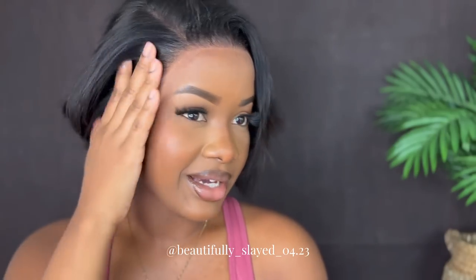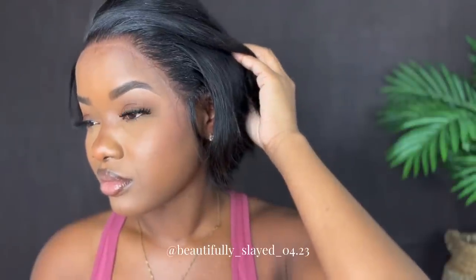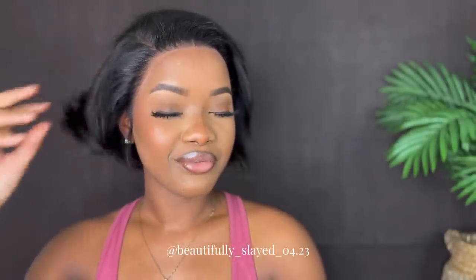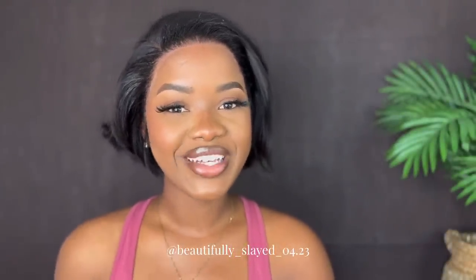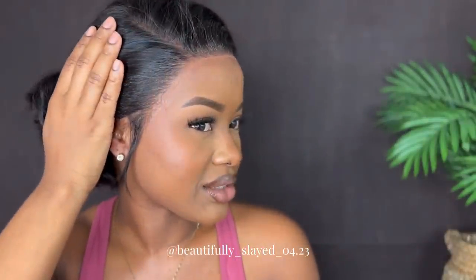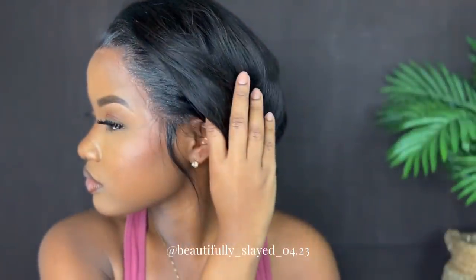Alright guys, this is what it's looking like after I took the strap off. If you want to get this wig, the link is down in my description — go ahead and click that link and make your purchase. I'm just gonna go ahead and finish up my wig.